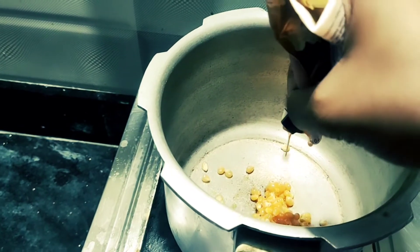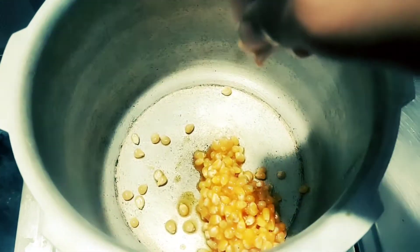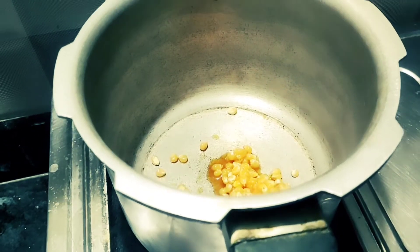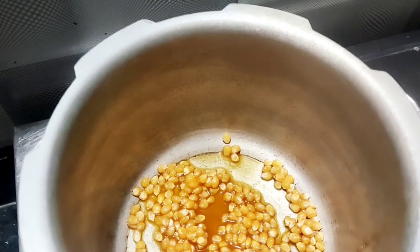Put a little bit in a pan and cook it. But if you don't like caramel popcorn, you can put a plain popcorn.